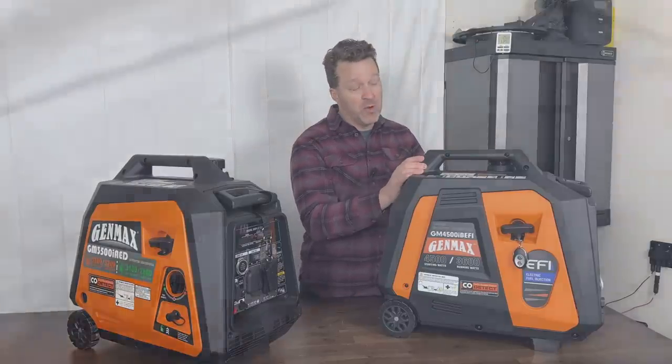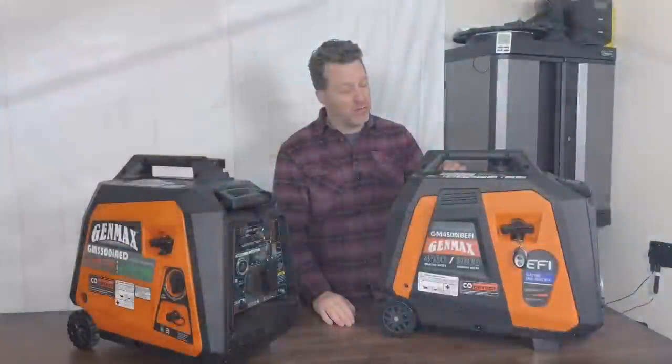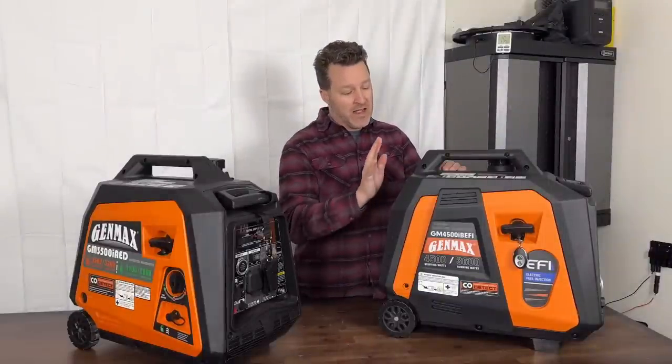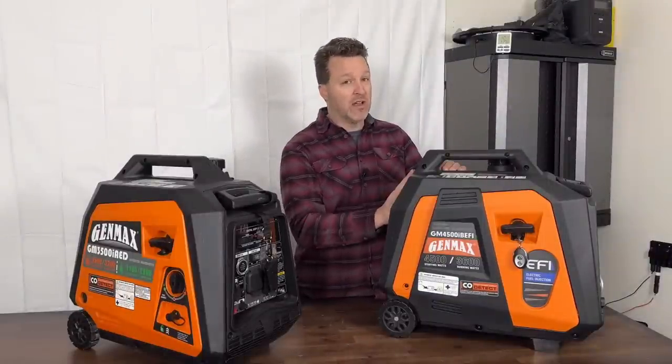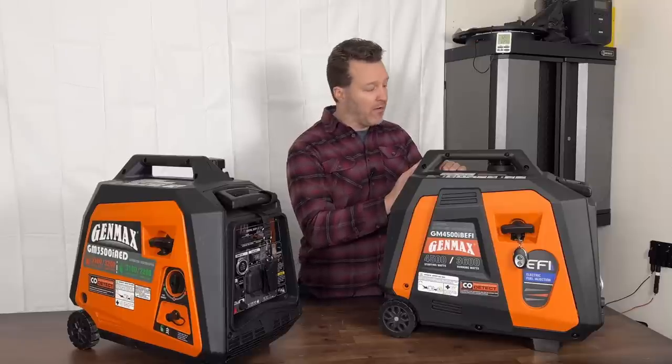With remote start, if you happen to be inside an RV you can just hit the button and go. But make sure you have your loads off when you do that — it'll help maintain and prolong the life of your generator. You don't want to have loads on it when you start it, so make sure all those are off.